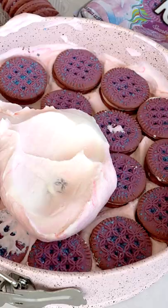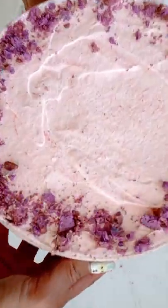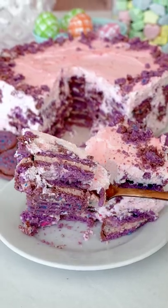Then all you need to do is layer in a springform pan and refrigerate overnight. You can stick it in the freezer 10 minutes before serving. It comes out so creamy and delicious, and I love that cookie.